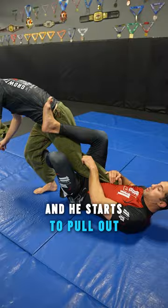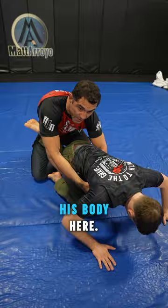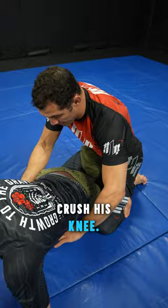I put my shin in the knee pit and I make a triangle. I come up and I try to catch his body here. Once I catch his body, you can't run anymore. And then all I have to do is push his heel to his butt. My shin is right in between, so it's really starting to crush his knee.